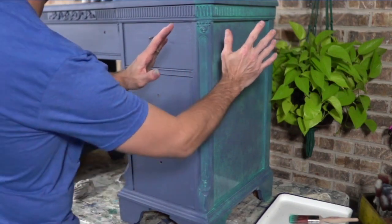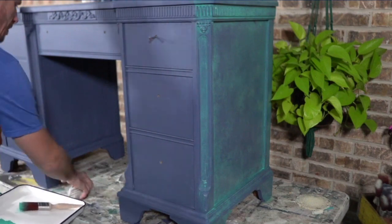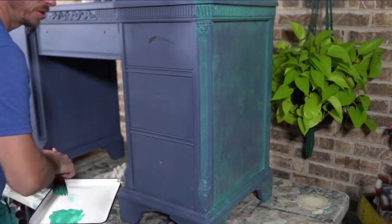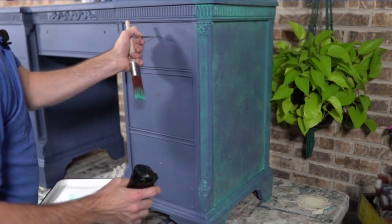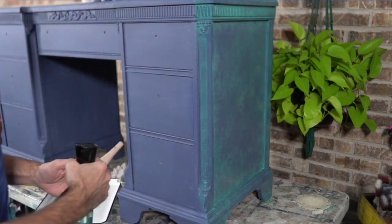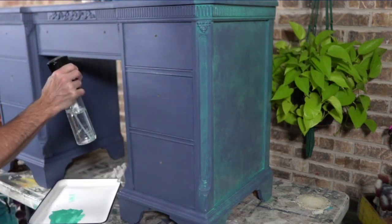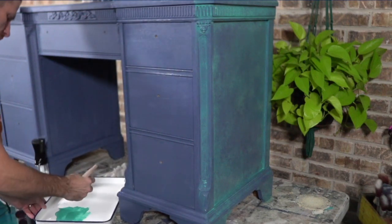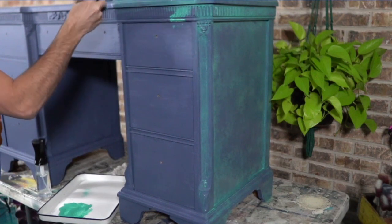I want to continue towards the front because I can't do anything with this side until it dries. There's a very good chance I may bring out my heat gun just so that the next step can be done — I want it dry. The reason I want it dry is I don't want to lift up any of that product we just did. As fast as I'm working, you can see how we can accomplish this whole piece in not too long, just one short session.